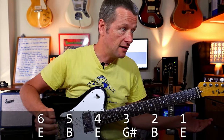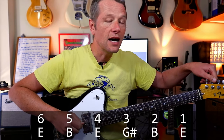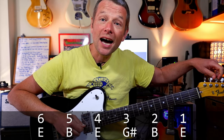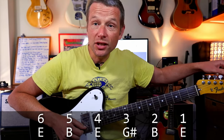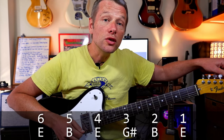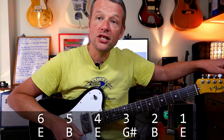First up, what we need to do is tune the guitar — I know, what a concept. So stick your tuner on. The low E stays as an E. The A string you need to tune up to B. The D string you need to tune up to E. The G string you need to tune up to G sharp. The B string you need to tune to B, and the high E string you need to tune to E.